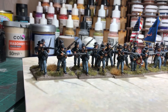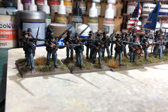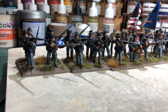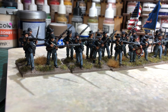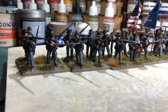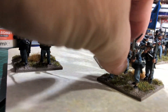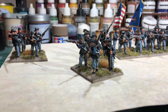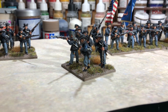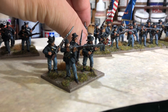There are three different packs of figures in total. There was one command pack, one pack of guys in the kepis, and two packs of guys in the slouch hat. So it's four different packs that made up the unit of 24 figures. There's a couple of NCO figures — you can see the stripes on his arm, so he's one of the NCO figures. Very nice he is, nice sculpt indeed. Enjoyed doing these guys.